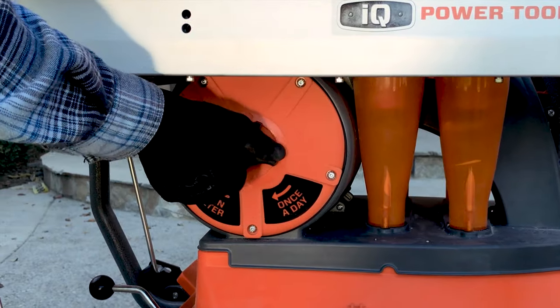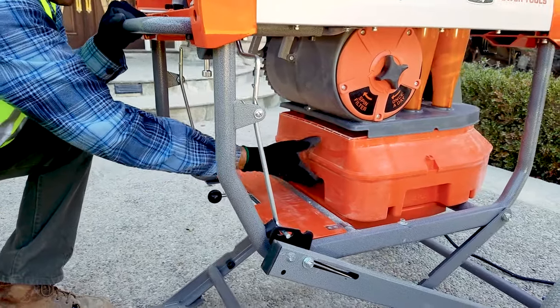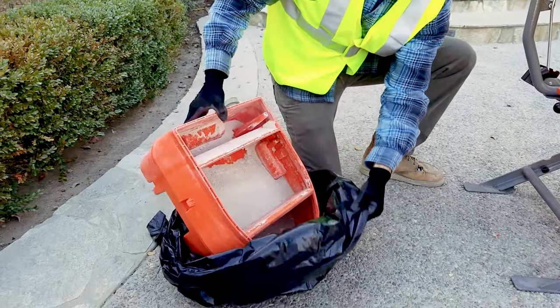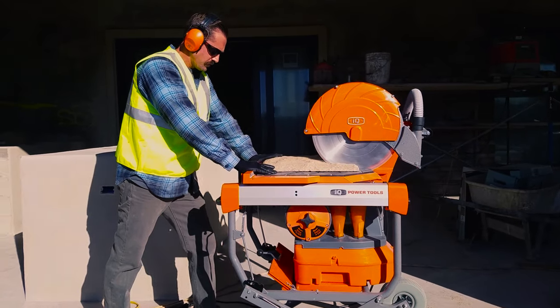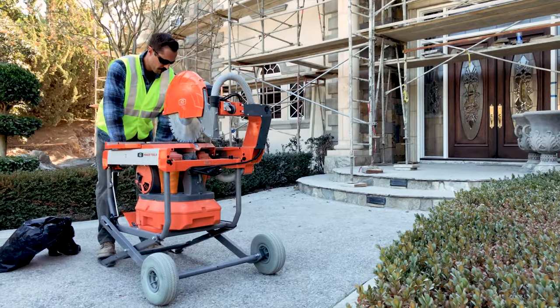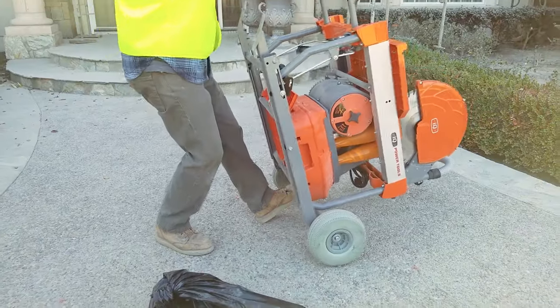How about effortless cleanup? Yeah, it's got that. This is the IQ MS362, and it's not your grandfather's masonry saw.